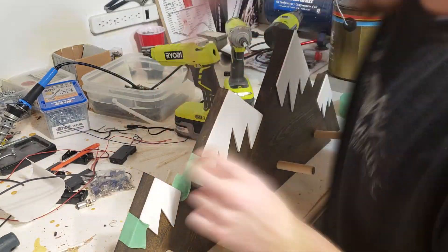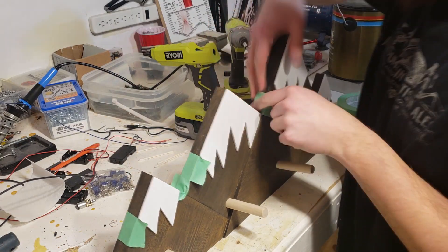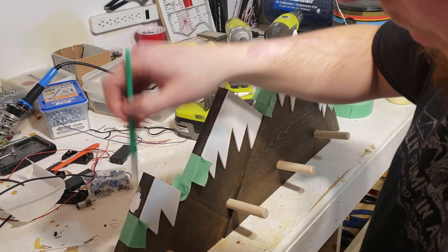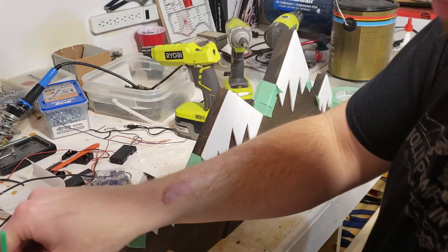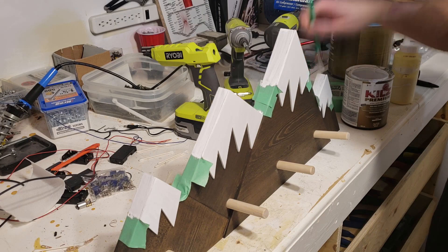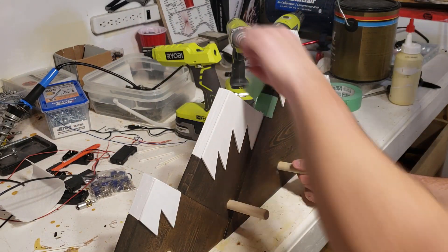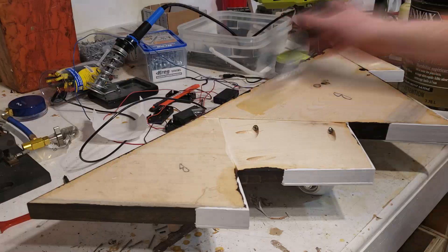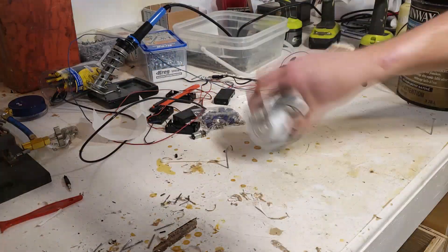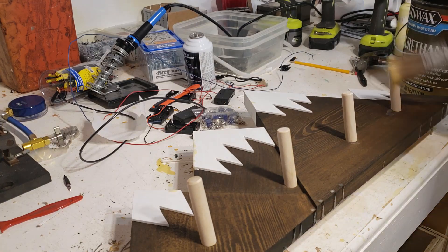This next part is optional, but I think it looks better — I masked off the areas where the snowy tips were and painted the stained piece behind them to match. To finish the project, I added one coat of water-based polyurethane to the back and then the front.